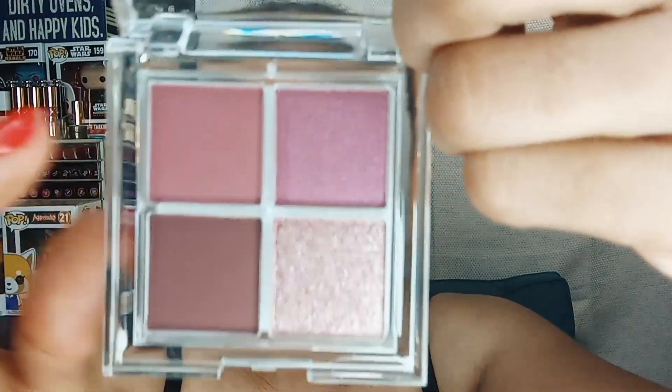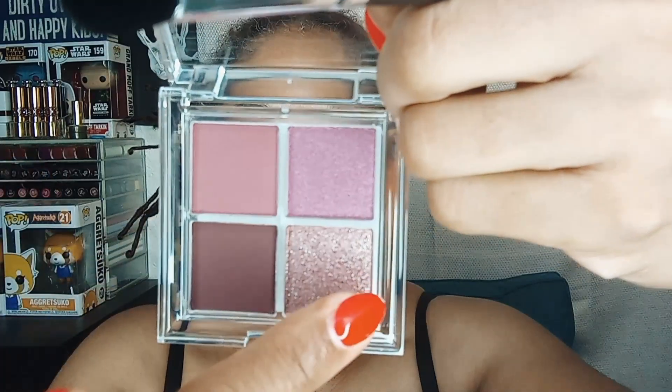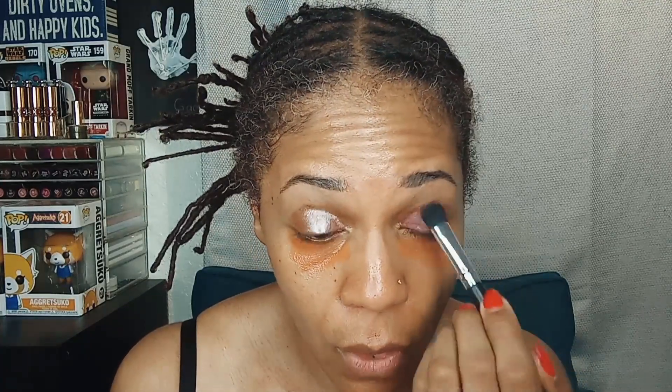We're going to start with a flat brush and begin with the lightest shade. They're all named: this one is called Royalty, this one is Power Mauve, and then Bow Down. We're going in order of lightest to darkest. I don't see a lot of kickup in the pan, so we're just going to pack on the color. I really don't know much about this brand or the formula — we're just trying it out. I'm going to pack this all over my lid. So far the formula is quite dry and I don't see any patchiness.